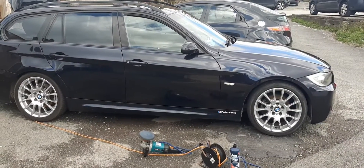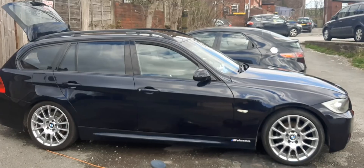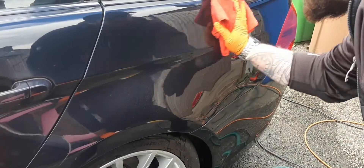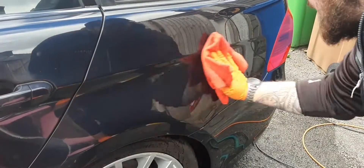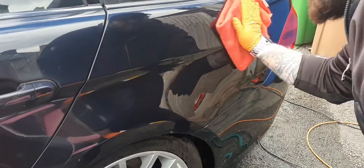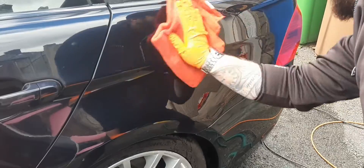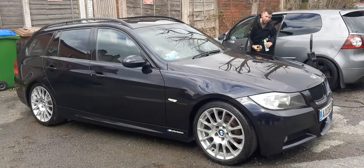I personally always used 3M for plenty of my polishing products, but after my main man Curtis recommended Surface, I had to give them a go. I'm using Zirconite's Bead Magic and the finish is unbelievable.